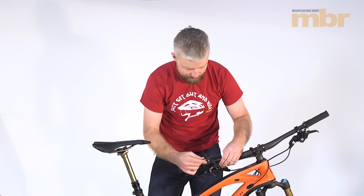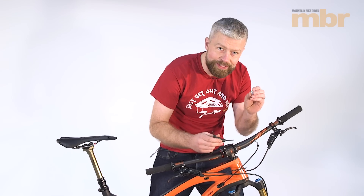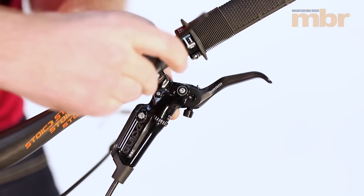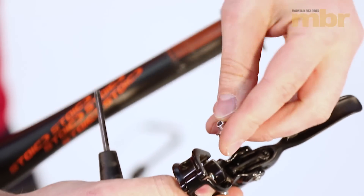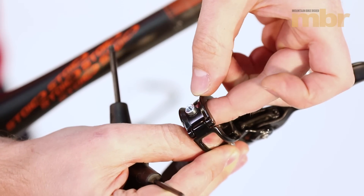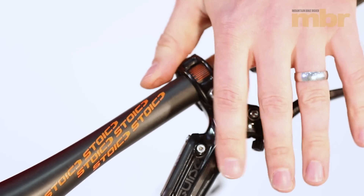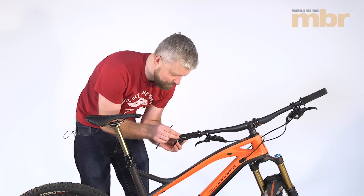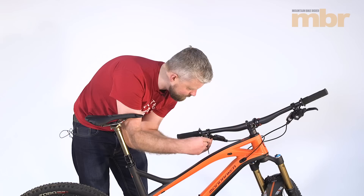We're going to mount our new lever in its position so we can work out the correct cable length. We need to fit this threaded nut into the brake lever so we can screw our new dropper lever into place. Undo your brake lever clamp and fit the threaded insert into the back of the lever clamp. Just nip that up for now and make sure it's in roughly the right position. We can now mount our new lever — we have a little bit of blue 242 Loctite on the threads and we're just screwing that into place.